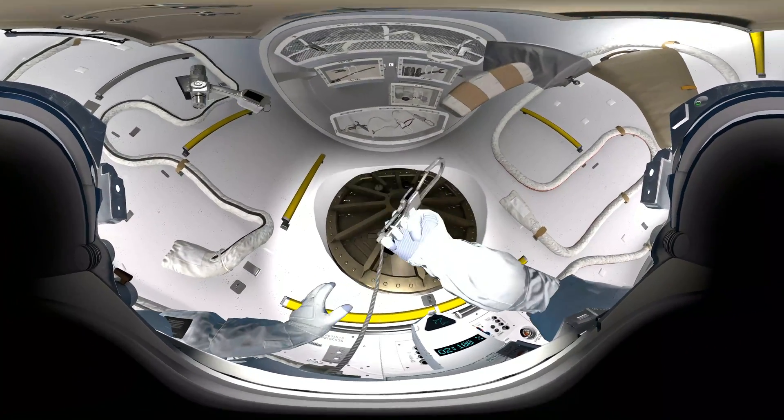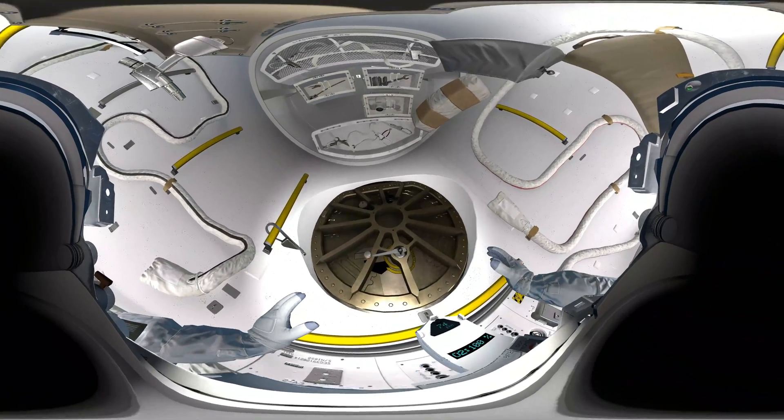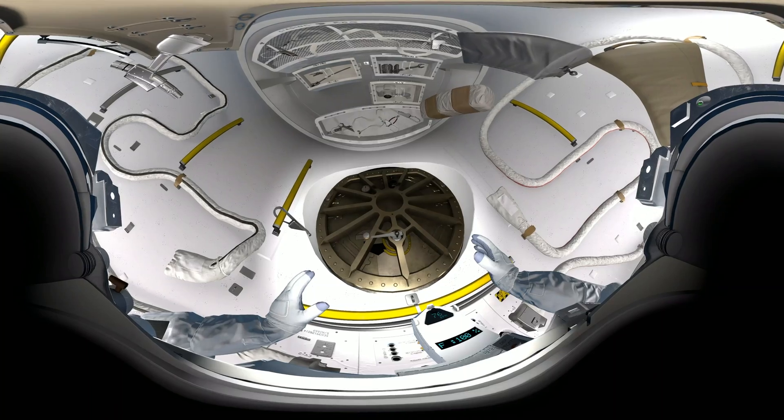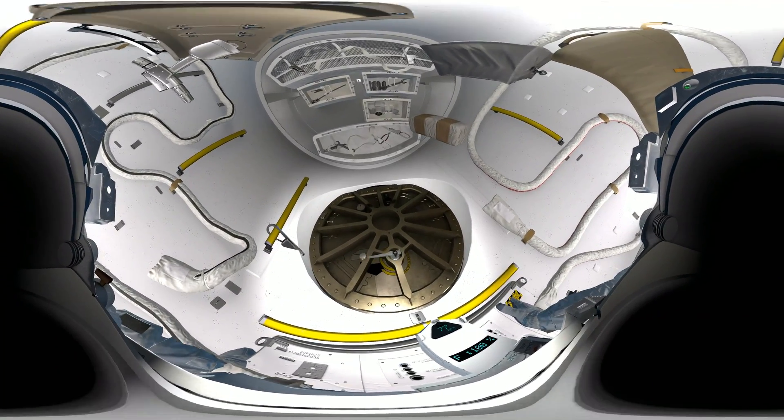Let's see you secure your tether. Grab hold of that clip, fix it onto the yellow handrail, squeeze the trigger. Okay, that's great, EV2. Space Station Command, Houston here. We are ready to open the airlock. Copy that, Houston. Airlock hatch is opening.